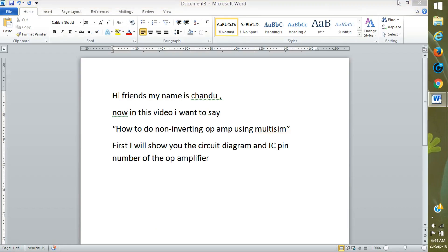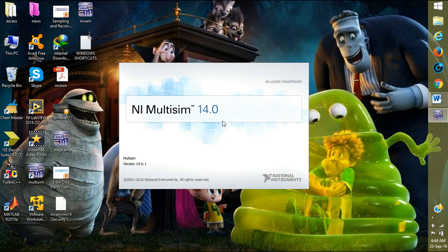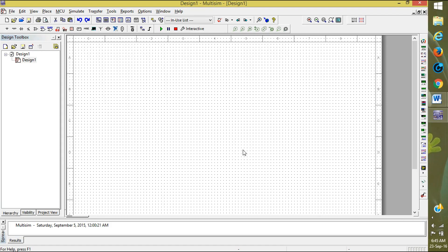First, open Multisim. It takes some time to load. Yes, this is Multisim — wait for it to load.